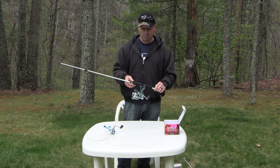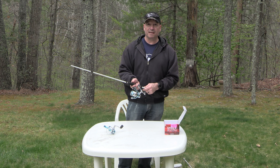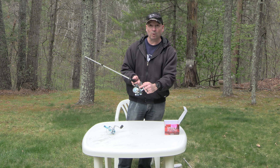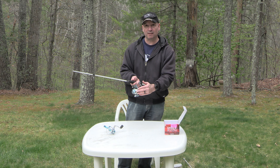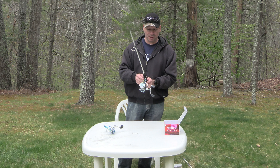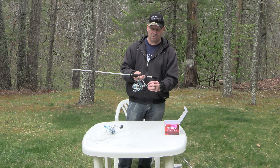The other thing I wanted to mention is when you purchase a new reel from Bass Pro or Cabela's, they will actually put whatever line you want on it, which is very helpful because it already comes with the line on it and you don't have to worry about putting the line on yourself — which makes things really easy.